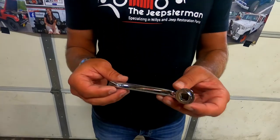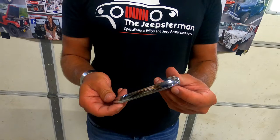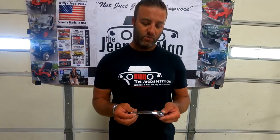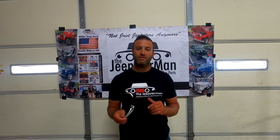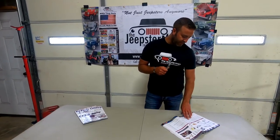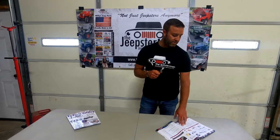These are exclusively made by Jeepsterman — another high quality chrome product that we make. These are found on the 1948 to 1956 Willys and Jeep vehicles: the pickup truck, the station wagon, and the two wheel drive Jeepster. You can find them on page 178 in our catalog. The part number for this one here is 667-416.